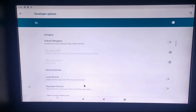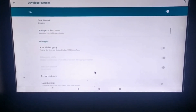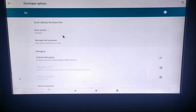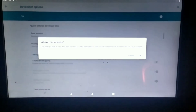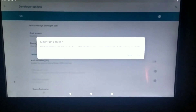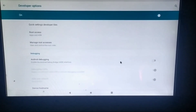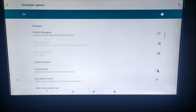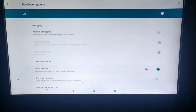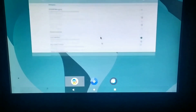Inside Developer Options, find the Root Access option, which allows you to grant root or ADB access. Root access is disabled by default — select 'Apps and ADB' and click OK to allow access. After enabling that, search for the Local Terminal option inside Developer Options and enable it to get a local terminal in your Lineage OS.